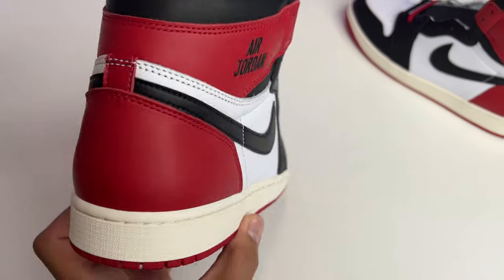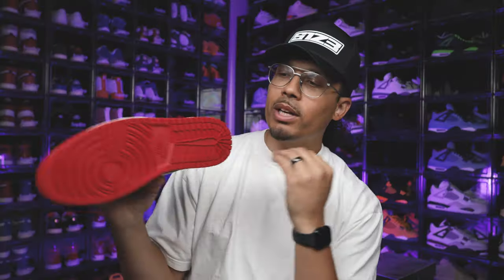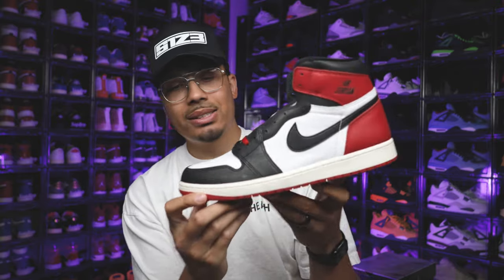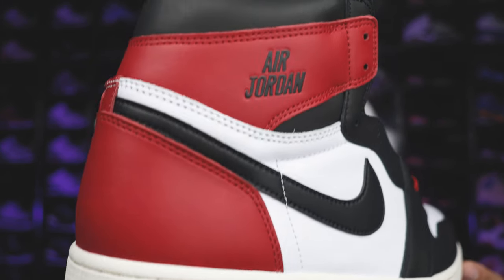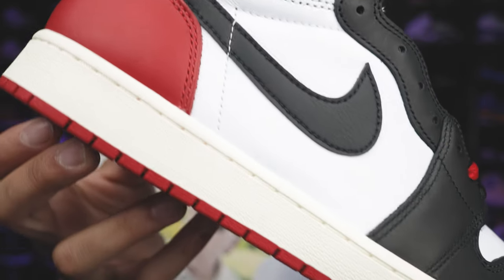Some people had gripes about the size of the Air Jordan branding — they wish it was bigger or printed differently. Let me know your thoughts in the comments. On the bottom you've got your all-red Air Jordan 1 OG retro modern-day outsole, then a sail-colored midsole with sail stitch. On the upper you have your classic Black Toe Air Jordan 1 color blocking — white leather on the vamp and black leather around the side and toe cap.